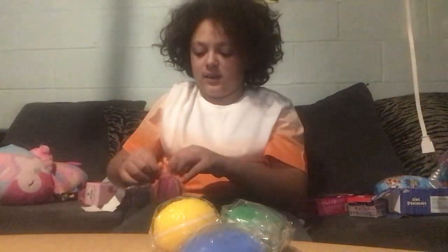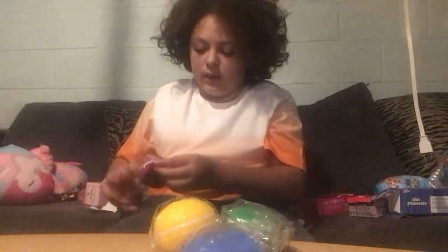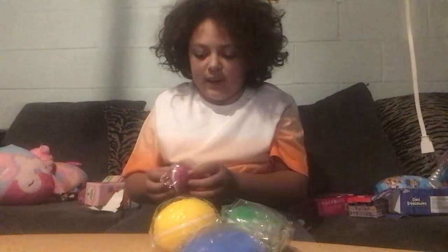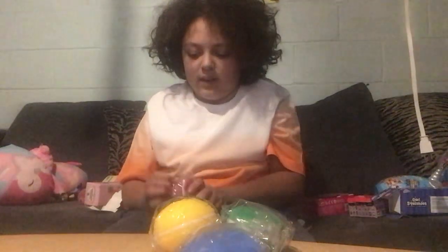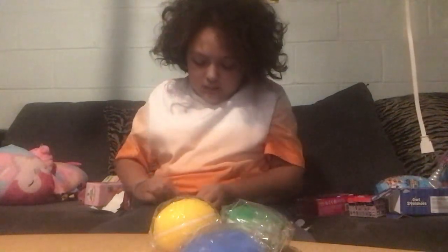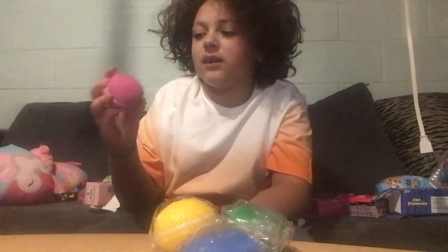Let's open them now. Since it has a warning on it, let's open some stuff. Come on, I need to open this — there's no way I'm not opening this. Okay, we got this one! Let's open another one.